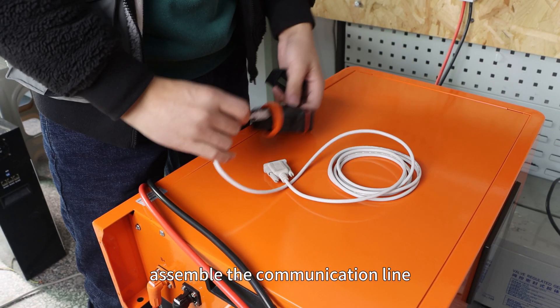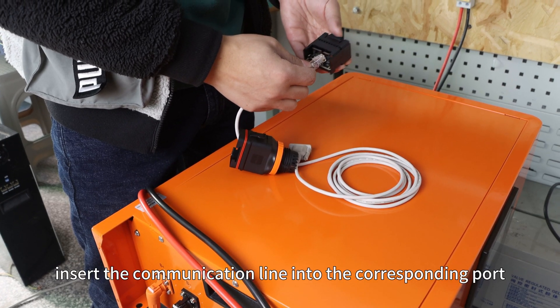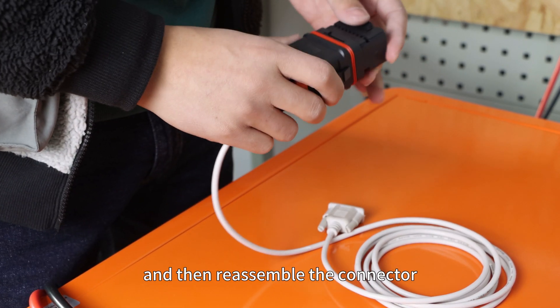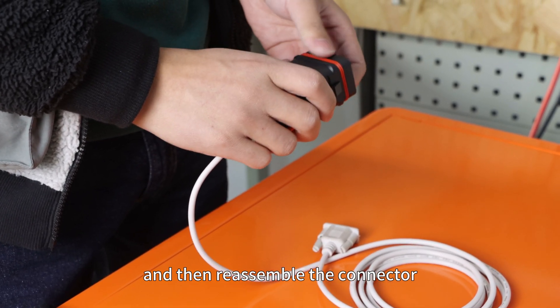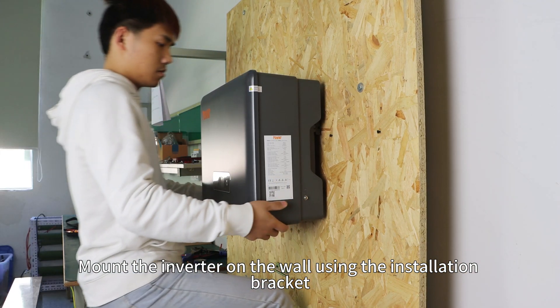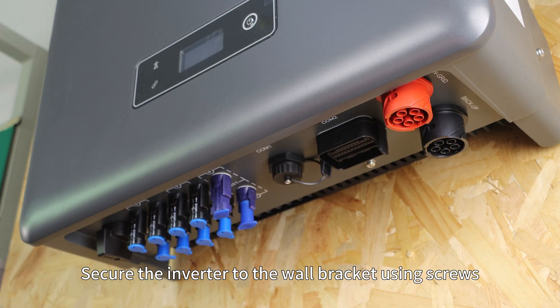Finally, assemble the communication light. After disassembling the connector, insert the communication light into the corresponding port, and then reassemble the connector. Mount the inverter on the wall using the installation brackets, and secure it to the wall brackets using screws.